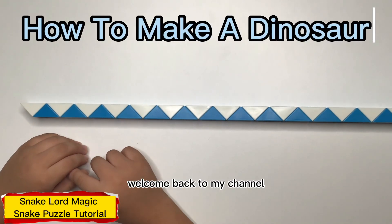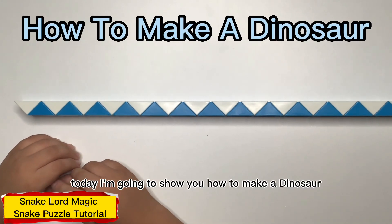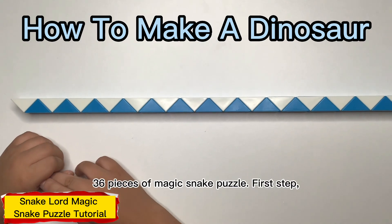Hello everyone, welcome back to my channel. Today I'm going to show you how to make a dinosaur out of 36 pieces of magic snake bubble.